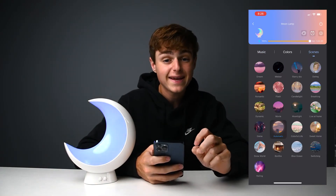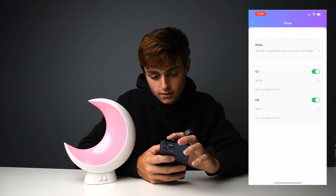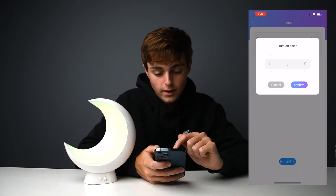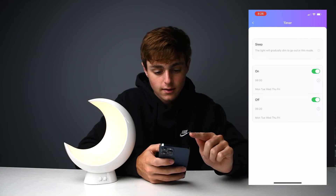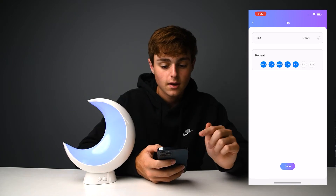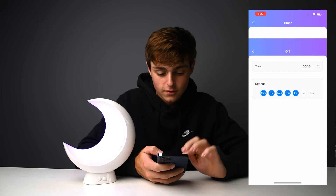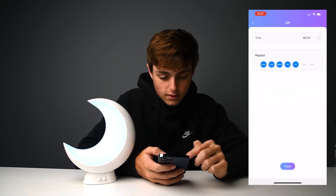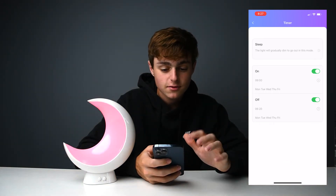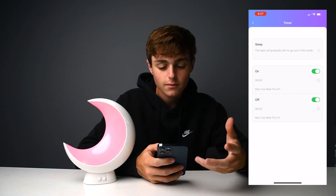You can also use this as an alarm light or nightlight that will automatically turn off. You click the little alarm clock icon and can set a sleep timer — say, turn it off in one hour, and it'll turn off to let you go to sleep. You can set a schedule: wake up for school every weekday, Monday through Friday, at 6 a.m., then have it turn off 20 minutes later at 6:20. It'll try to wake you up with a soft light for a good morning wake-up.